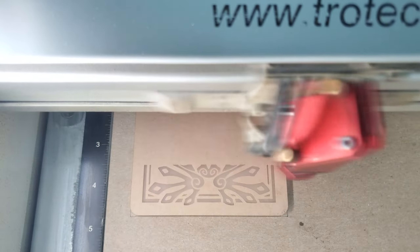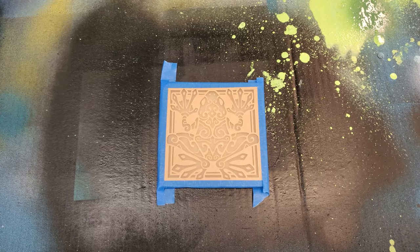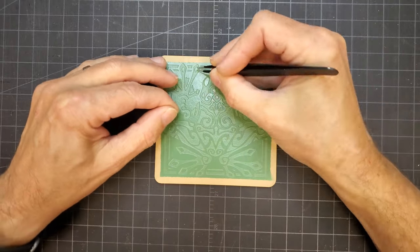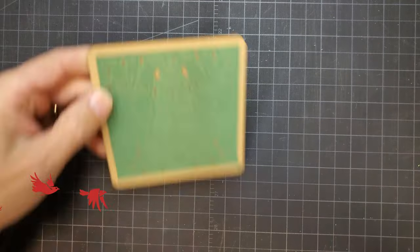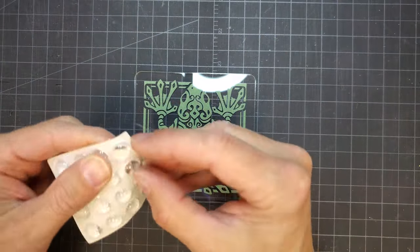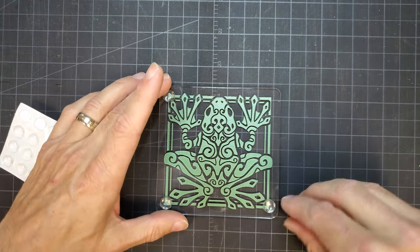I wanted to show a paint-filled example of the acrylic coaster, so I engraved another piece, but on this one I left the paper mask on. The engraving is on what will be the bottom of the coaster. I gave the engraving a dusting with some yellowish spray paint, which will be on top of the design when viewing it. I then followed up with some light coats of green spray paint. The mask had to be peeled off, which was a little time-consuming given the number of small pieces in the design. I also added some clear adhesive pads to the bottom. Overall, I think paint filling this produced a really nice result.